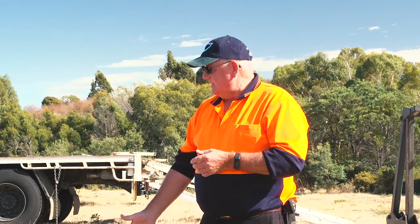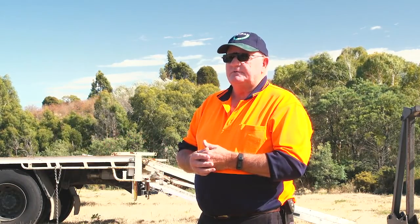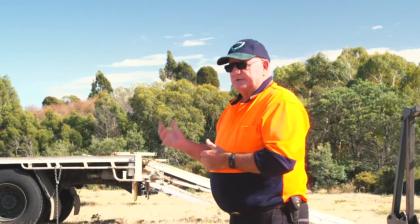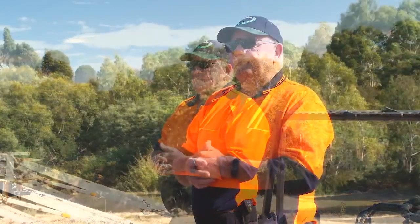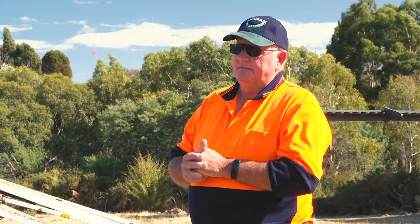That ground cover breaks down into organic matter and starts to rebuild your soil structure over time. There's no soil structure here as you can see — this has all been mined for gravel over the years; it's all quarry. And you can see behind us the amount of gorse that's returned since that planting occurred, because it was all cleared in those days.